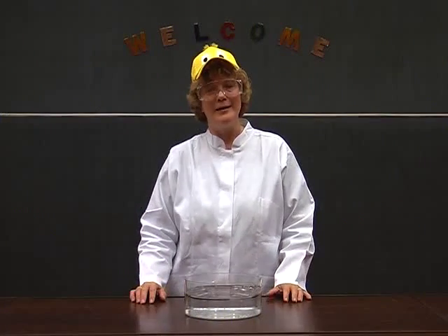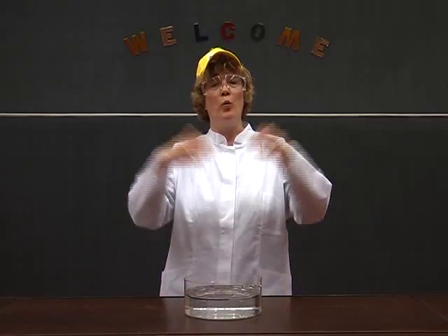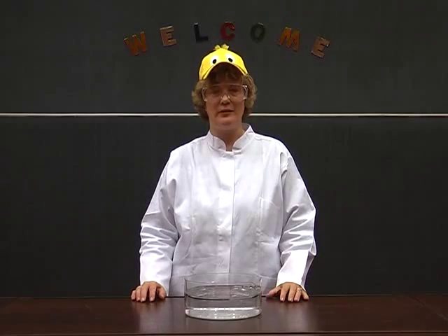Hello, I am Regina Rüffler, member of the Eduard-Job Foundation and lecturer at the University of Hamburg in Germany. Welcome to our today's demonstration.